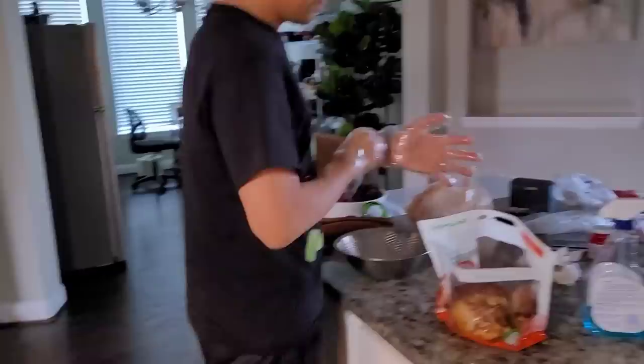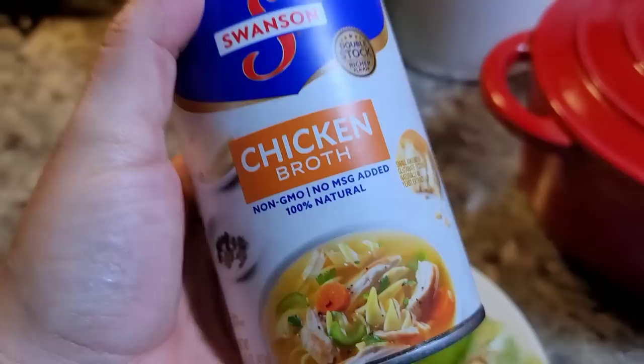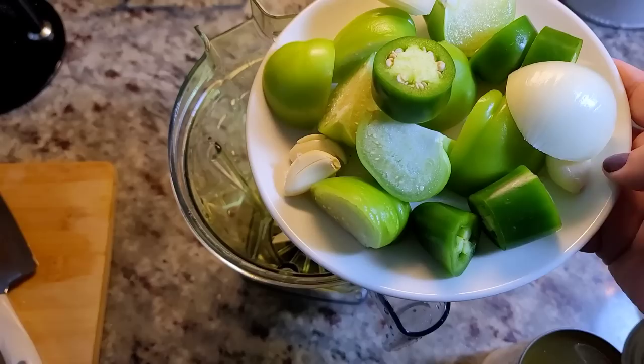My husband's going to help me shred the rest of the chicken, and I'm going to work on the salsa — the consommé part. I'm using two medium-to-large tomatillos, three cloves of fresh garlic, half of a small onion, and one large jalapeño. You can use serrano if you really want it spicy. I'm also going to use some canned chicken broth — you could add water with a tablespoon or so of chicken bouillon powder to taste — but I'm going with chicken broth today.